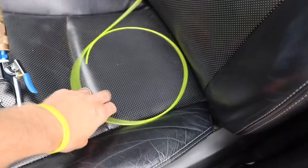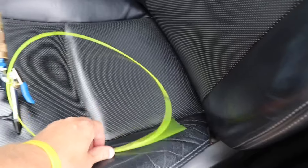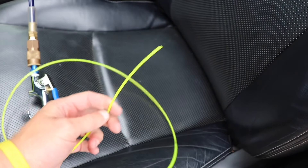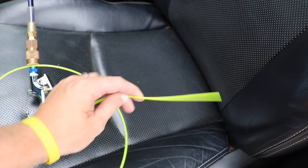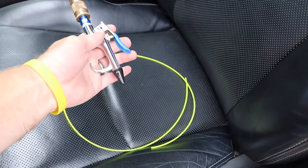They do make specialized tools for this, but what I found was that just a piece of string trimmer line works just as well. You probably want to cut yours a little bit longer than I did here. Also, if you have a blower connected to your compressor, this helps clean out any debris as well.